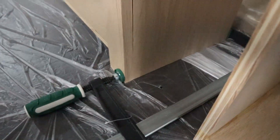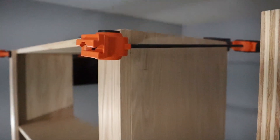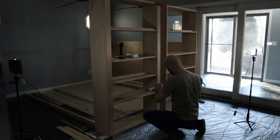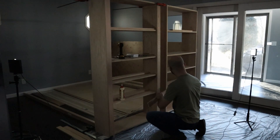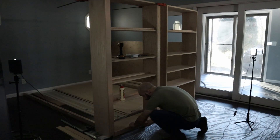After cutting all the rails to length and adding pocket holes to either end, I could start assembling the face frame. Doing it this way worked okay — I was able to unclamp the stiles on the bottom to get behind them and access the pocket hole screws, but having everything standing up did cause the glue to run all over the place.